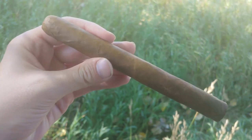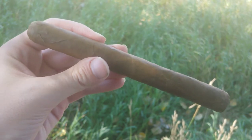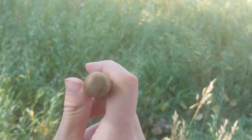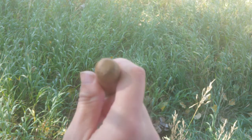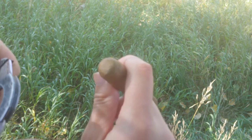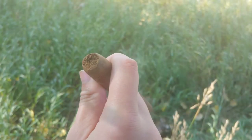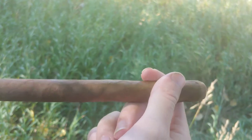CI Fresh Rolled Rosado. Hey everybody, this is Cigar Vlog. This is actually not a repeat. I know I already did a CI Fresh Roll, but that was a Connecticut Habana — something like that — a lighter wrapper. This is the Rosado, and I kind of screwed up the roll on that. But it's a Rosado, so it's got a little bit darker color wrapper to it.